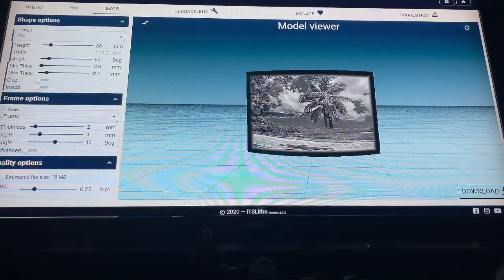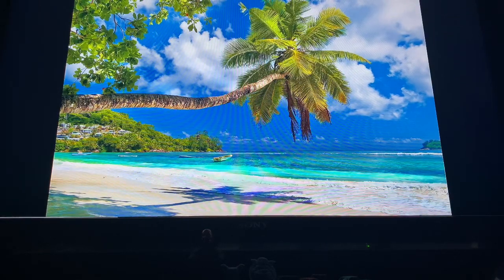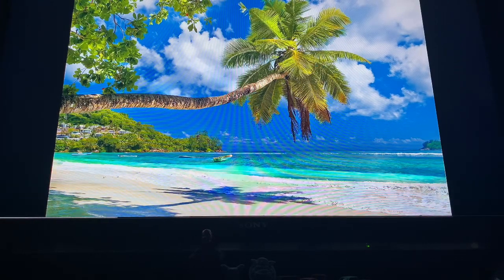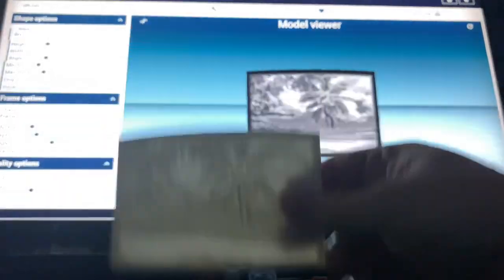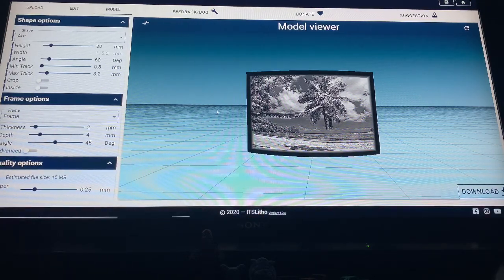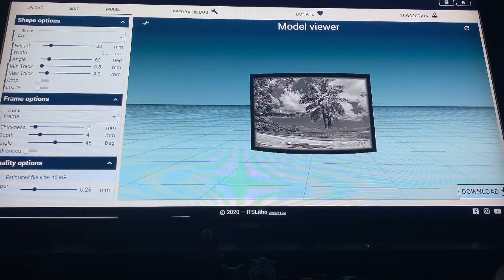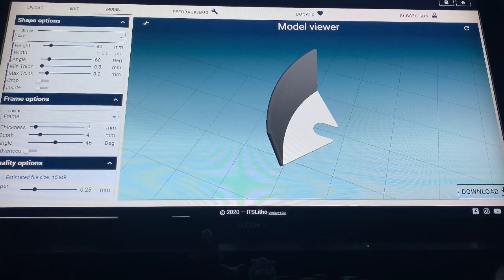On this website, itslitho.com, here's the nightlight preview and here is the photo I'm using — a beautiful color photo. You've got your browns, your blues from the sky, your whites, and your greens from the tree. When you bring it over here you get one of these. A great thing with itslitho is you're able to add color.